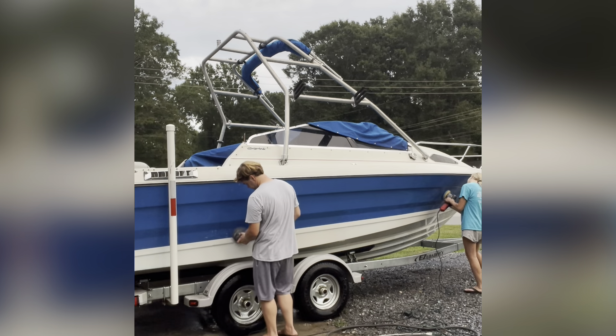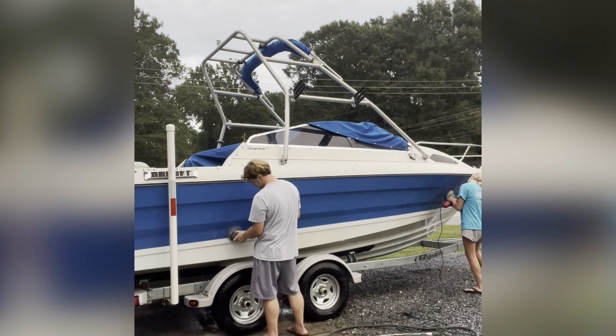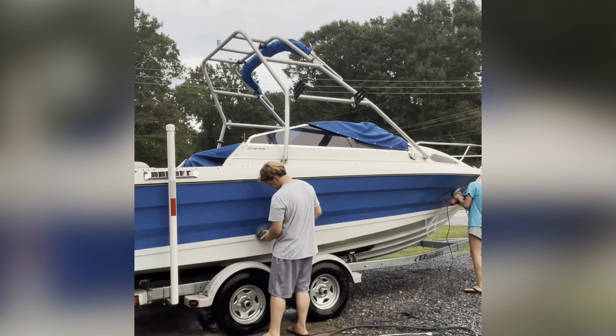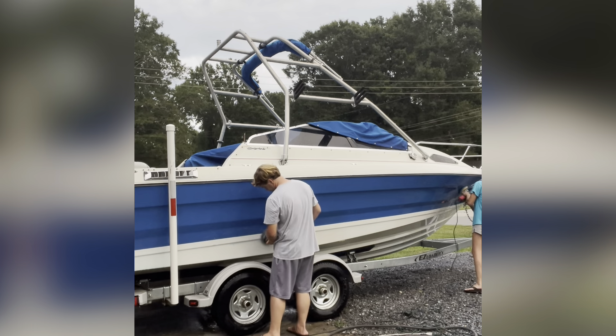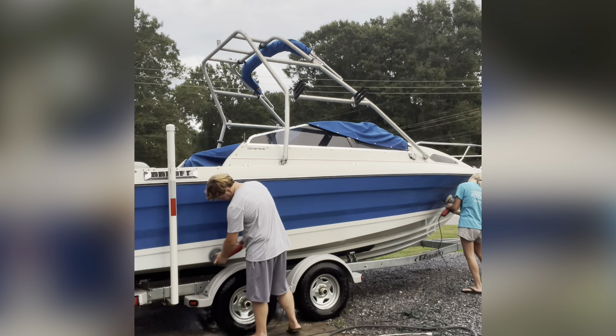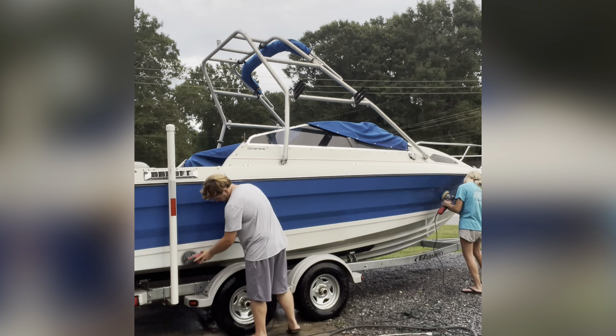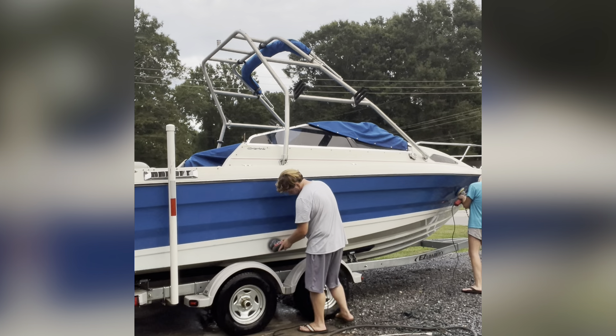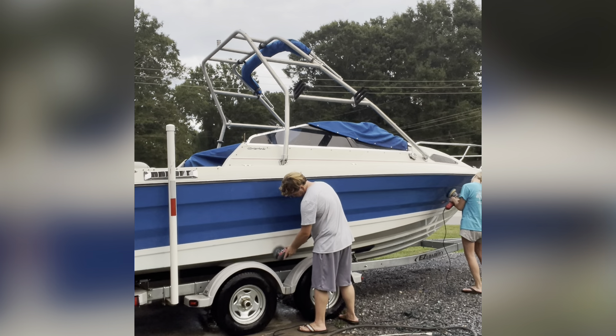We are using a 6-inch short throw DA polisher slash sander — the Bauer brand from Harbor Freight. I wouldn't recommend using anything expensive because it is wet sanding and you are going to get water in it. Eventually over time it is going to stop working, especially with it being Harbor Freight. So I wouldn't recommend spending $300, $400 or more on a polisher.